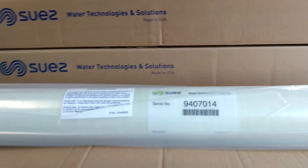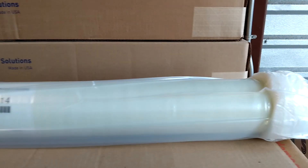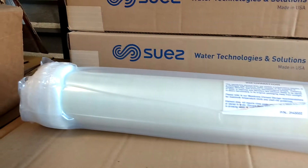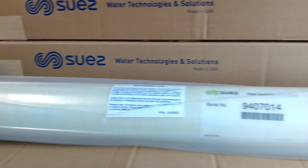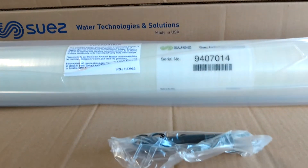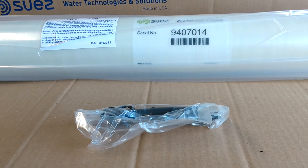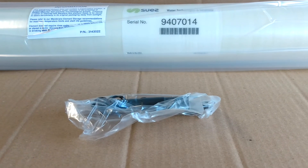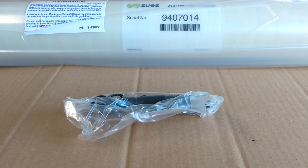This is a legacy membrane from Osmonix, and this is a female flush cut membrane that goes inside of a lot of old Osmonix RO machines and sometimes used for dialysis machines. Also included in the box is a male-to-male interconnector that will connect on these female ends for this specialty membrane.